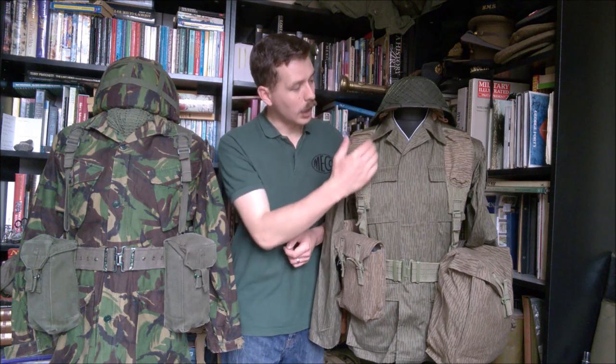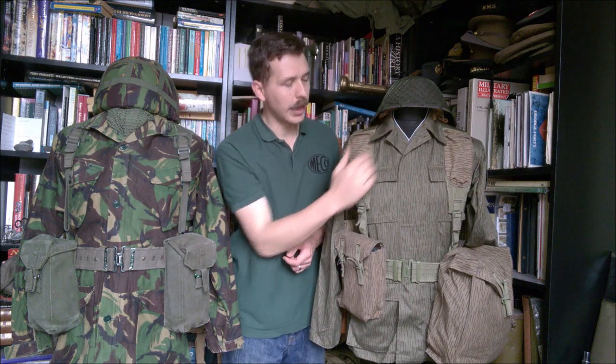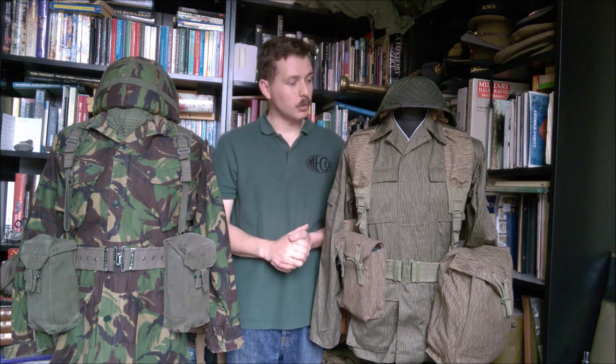An old piece of uniform detail that's hung over is the collar liner, which you can see buttoned in here. This is a piece of German uniform going way back, which had basically survived as part of the MVA's uniform right up to this point and was included on the new combat uniform.